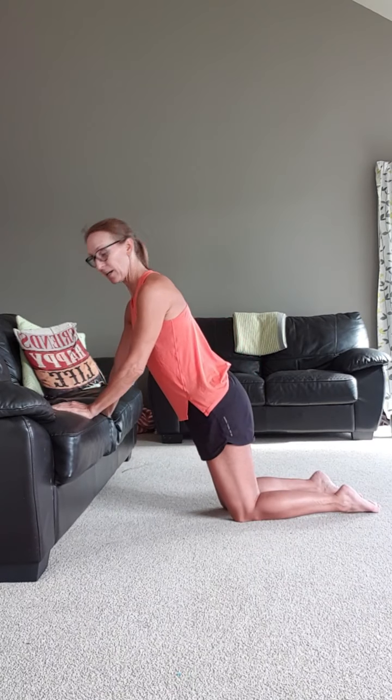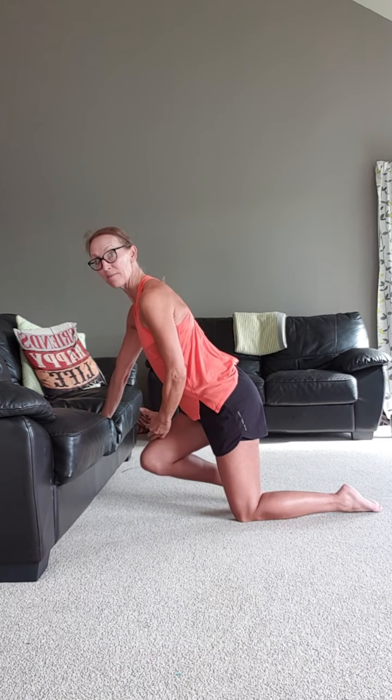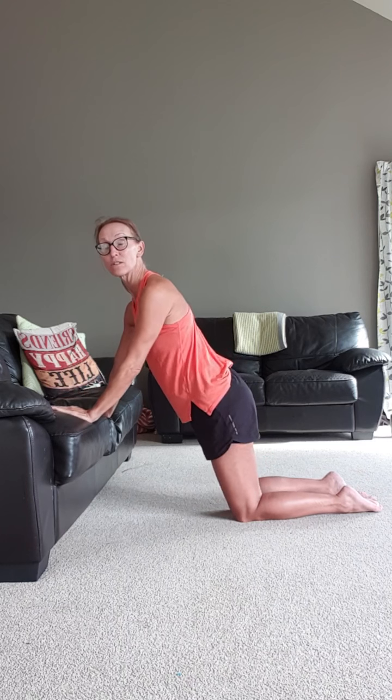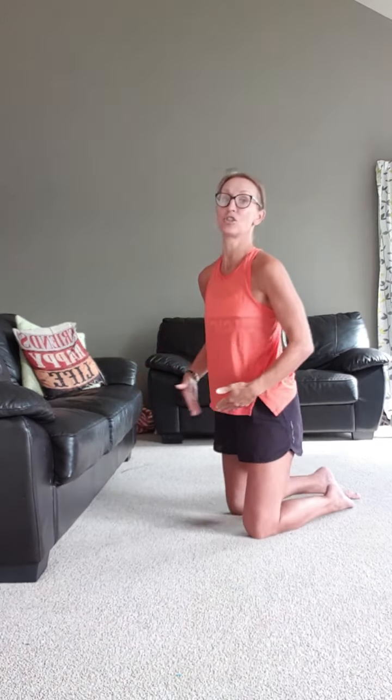We have 3 exercises this morning, so just watch while I quickly go over the modifications for each level. We are going to start off with superman lifts. If you're quite heavily pregnant, over 25 weeks and then over 30 weeks, get close to your couch and you're going to do the exercise — same leg, same arm — for 30 seconds on the couch. This is also the option if you have just had your baby less than 12 weeks postpartum and have only just started your basic activations.